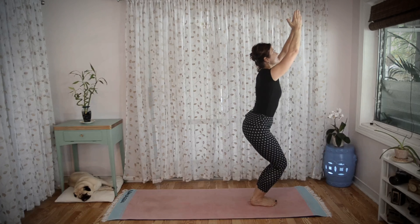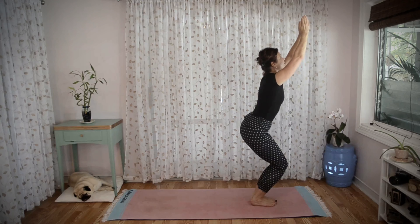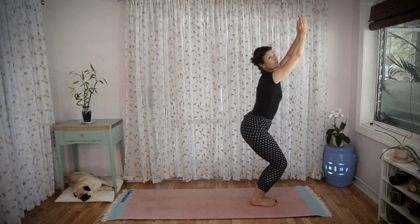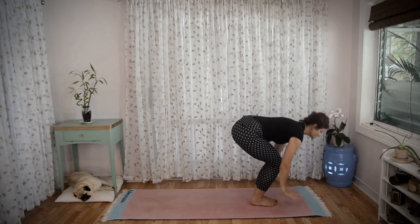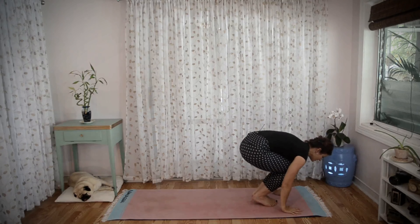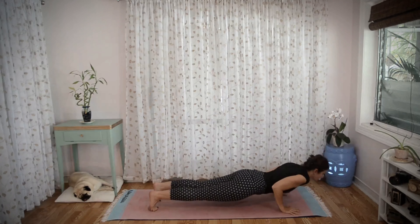Inhaling, hands up — this is called Utkatasana, chair pose. In Utkatasana you want to sink low, keep your arms straight, and hold for five breaths. On your fifth exhale, bring your hands to the floor, inhale, jump or step back to plank, exhale, lower down to chaturanga.